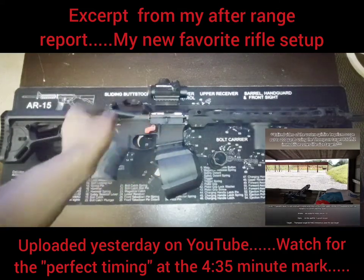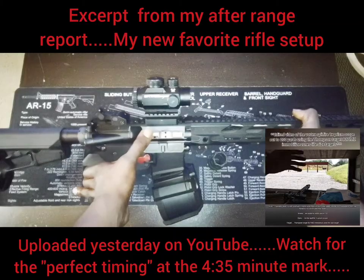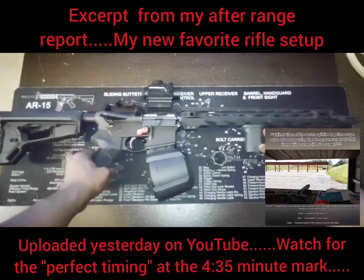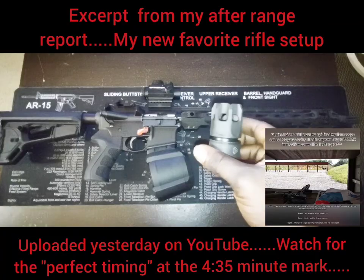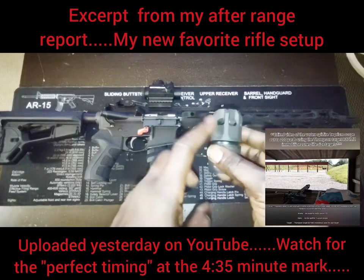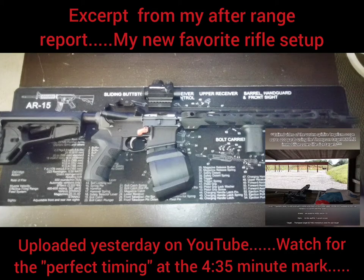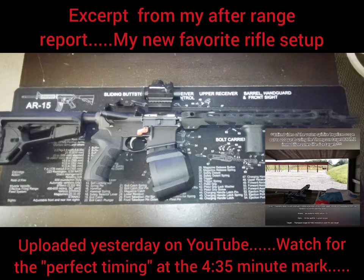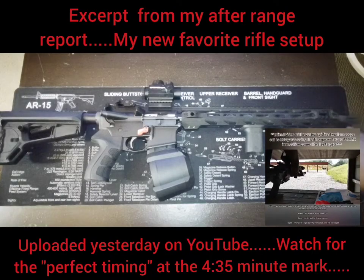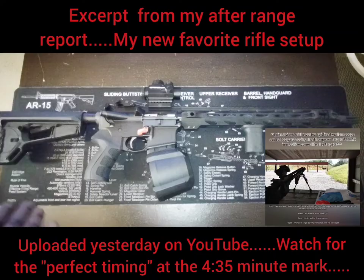I also got Palmetto State Armory's top-of-the-line desert tan bolt carrier — their top-of-the-line $200 bolt carrier. And we've got the Strike Industries Venom flash hider with their blast-forwarding device. Something I haven't heard anybody mention: with a three-prong or four-prong flash hider, your gases come out at odd angles, which can change from round to round, making your recoil impulse a little more unpredictable.